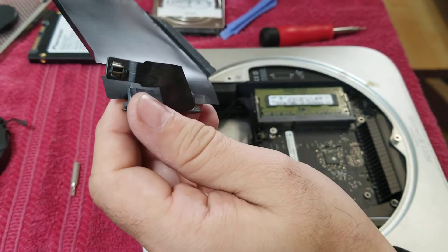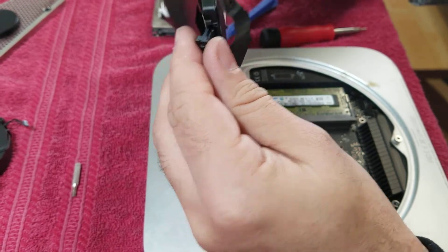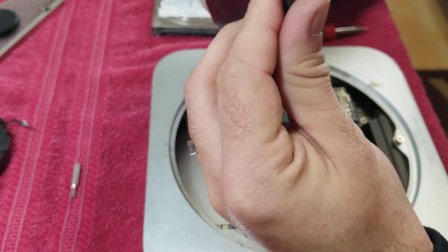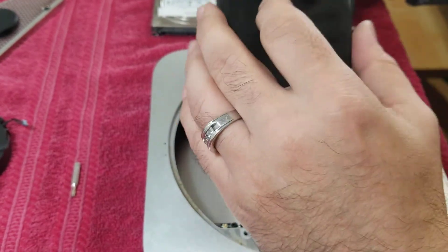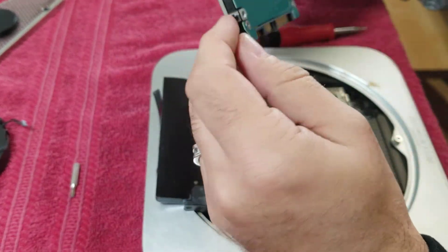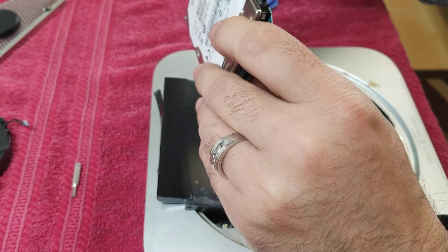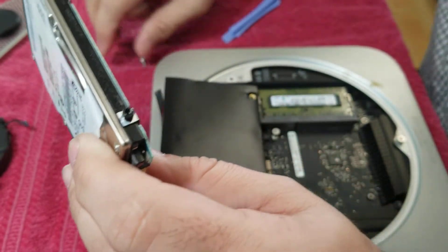Okay, so this is our new hard drive. We just put it in. There are a couple of screws here that we need — we're going to use the T8 for that.